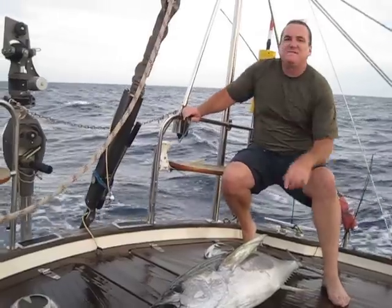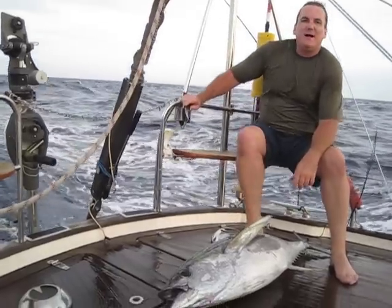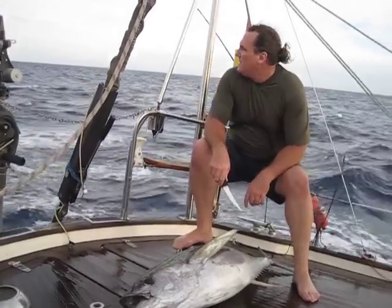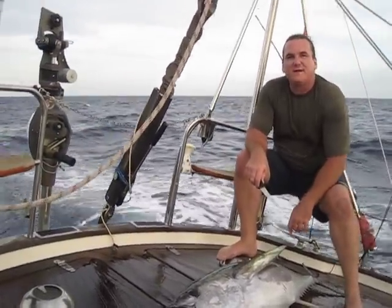Alright, we're 50-60 miles off the coast of Colombia. We've got a double header of yellowfin tuna on. Unfortunately one of them pulled the hook. We did go ahead and get this other one on board a little bit before sunset. A nice size yellowfin tuna will feed us for several days.